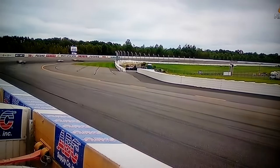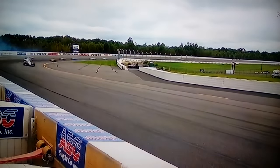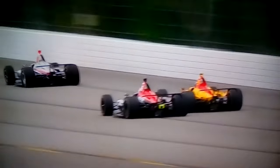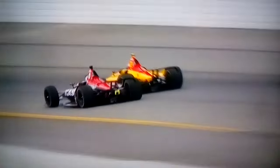Have a listen. Pretty graphic. And another angle. Watch the camera in the upper left hand corner of your screen.